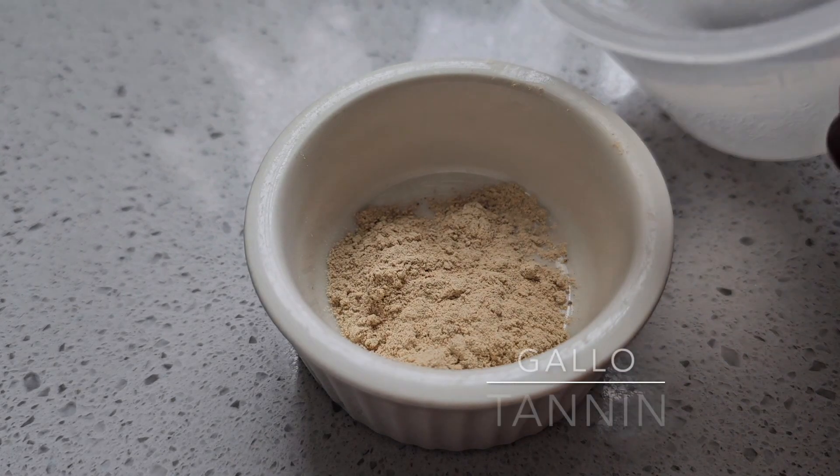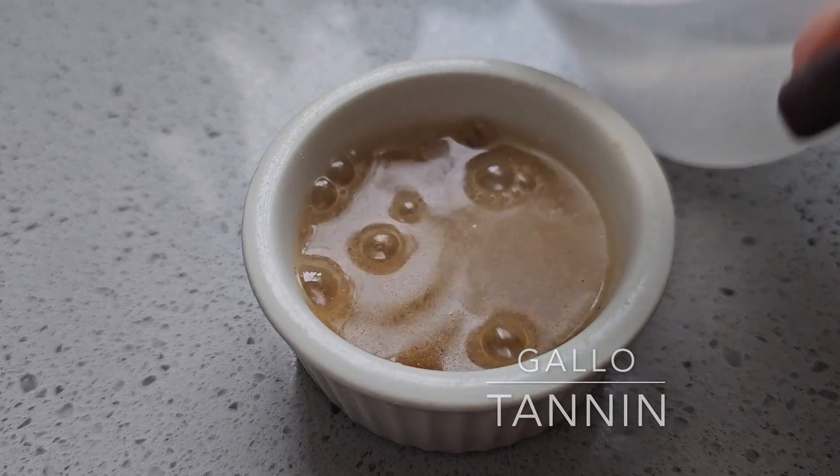We're going to do the same thing today, but instead of using alum, we're going to be using tannin as a mordant on our fibers and see what kind of difference that makes in the prints. Fiber prep is super important, so make sure you wash your fibers before you start this process. Let's go ahead and start working with our tannin as a mordant.